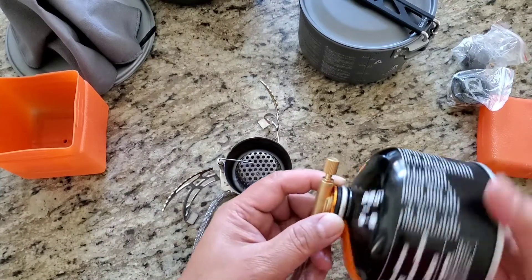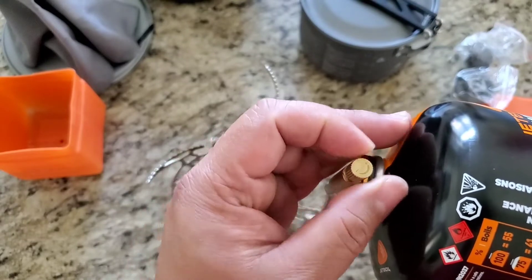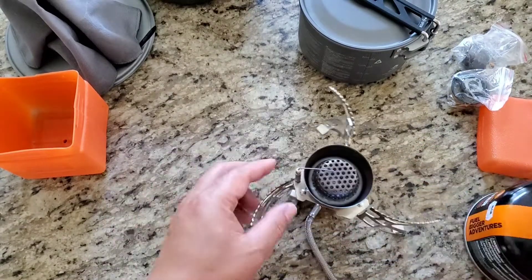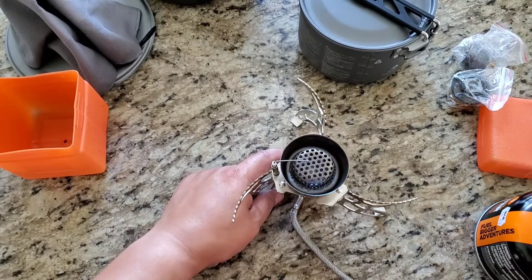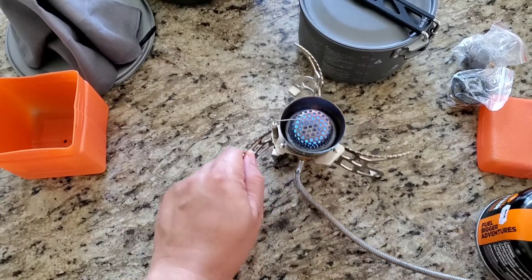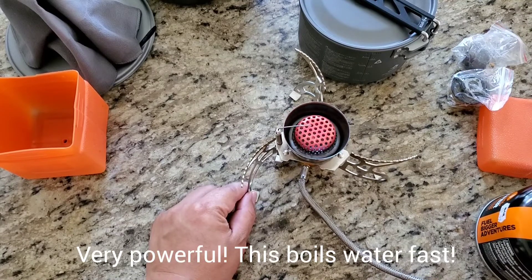As you can see, this thing has a regulator built right here. You make sure that it is off by turning it clockwise all the way. To ignite it, all you have to do is turn it counterclockwise — and there you go. You can put it down to simmer, or you can increase the flame just like that. Let's turn it off — there you go.